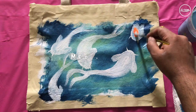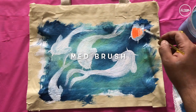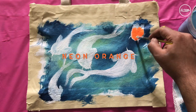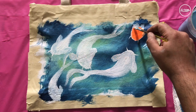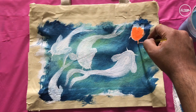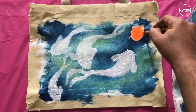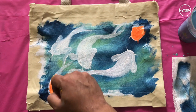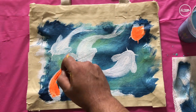Now let's add the neon orange on one of the fish. Make sure that you get the edges right — take your time when you're doing this step. I'm going to repeat this on the other fish as well.